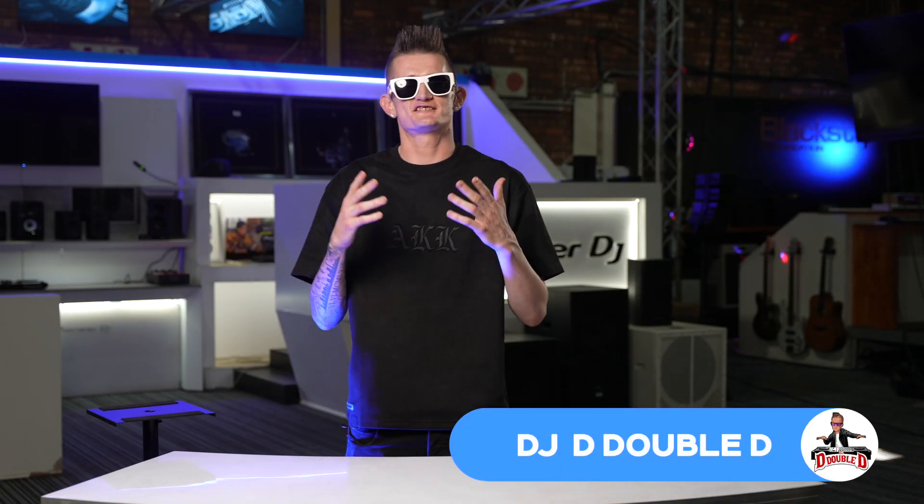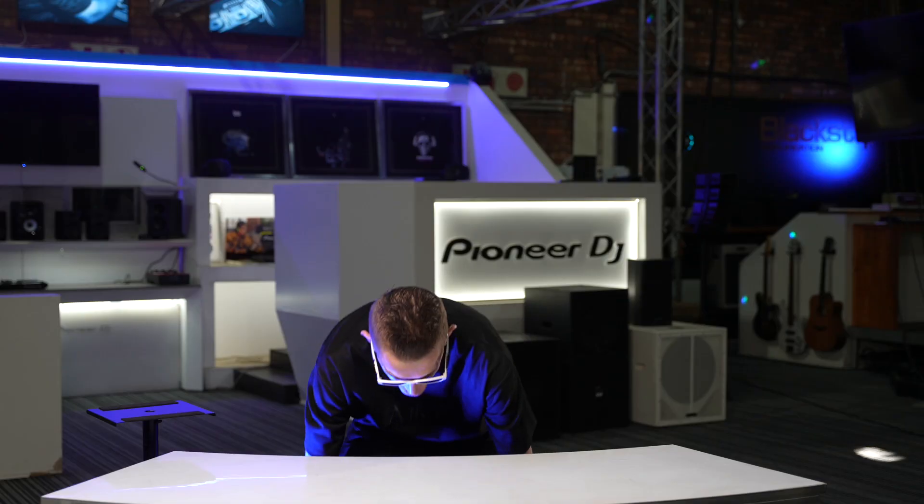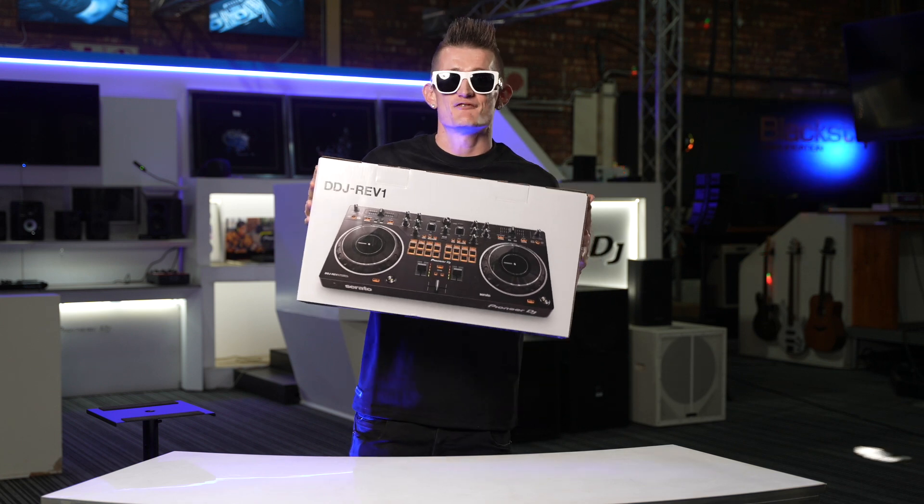Yo, what's up! It's the North Side DJ, DJ D Double D. I'm a hip-hop DJ and producer, and currently the tour DJ for one of SA's newest and greatest acts, Blackie. Today we are with Pro Audio and we're going to be unboxing the Pioneer DDJ REV 1.